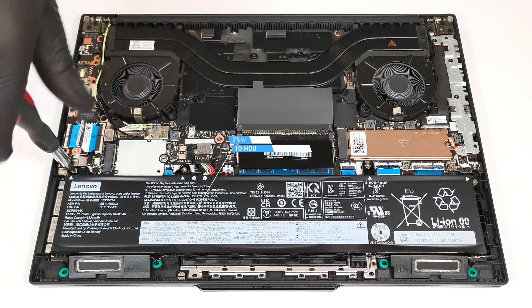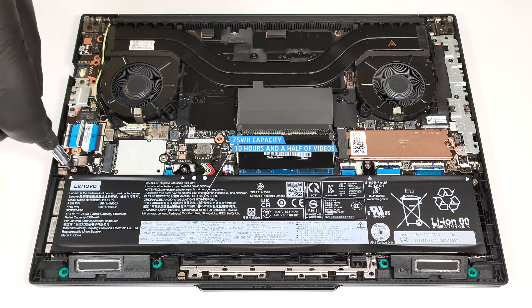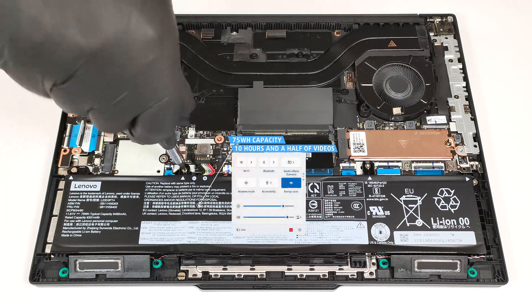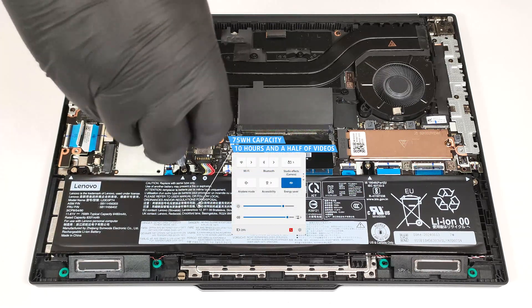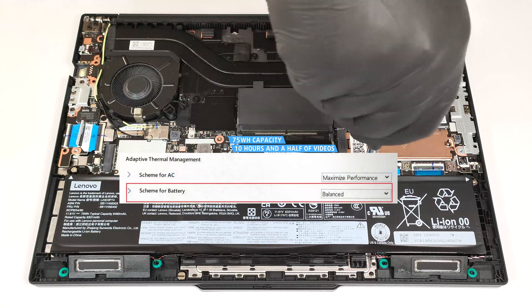The capacity is enough for around 10 hours and a half of video playback. Our test was conducted with the Energy Saver preset activated in the Windows Power and Battery menu and the scheme for battery set to balanced mode in the BIOS.